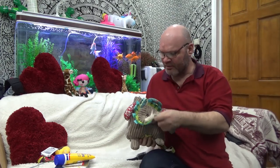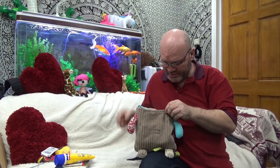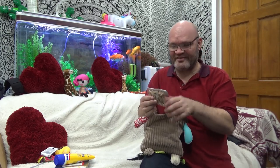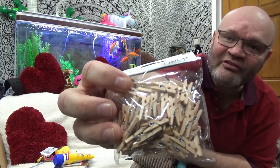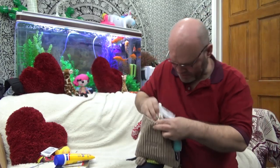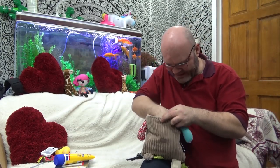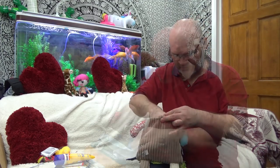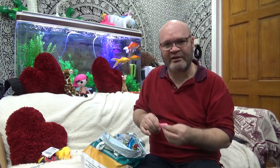Remember this bag? It's got lots of little goodies in — little mini pegs. This is for my animation. I'd forgotten about that — I was going to make a jigsaw animation. Pink's nice. People like pink balloons.